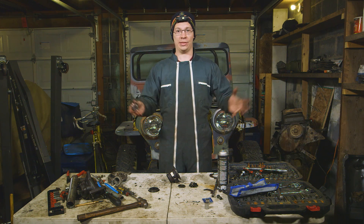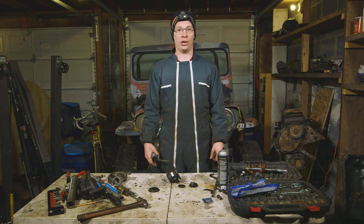That's it — we've torn into the turbo. That's how it all works. Let's see what the junkyard has in store for us next time.